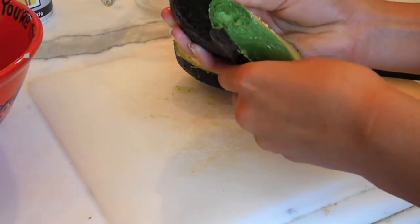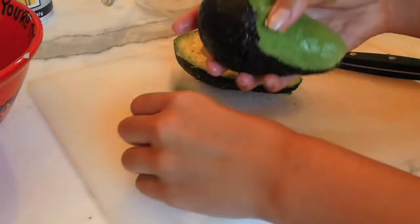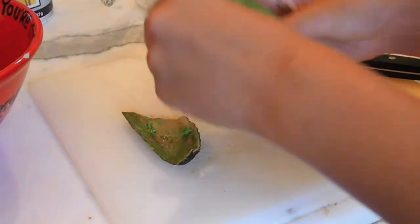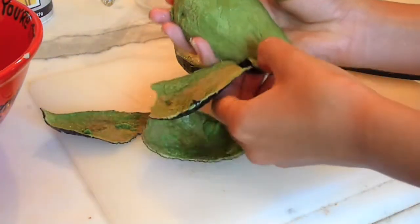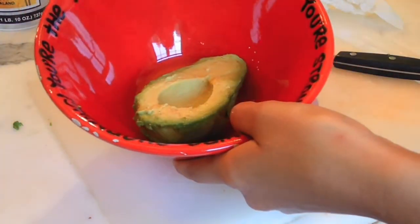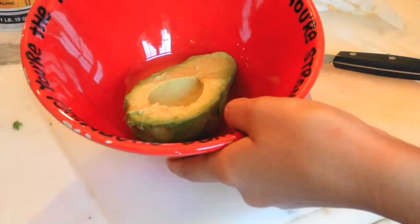Now remove the flesh by peeling off the skin. If your avocado is ripe, it should be pretty easy to do this. Empty all your avocados into the bowl and let's get started with the red onion.